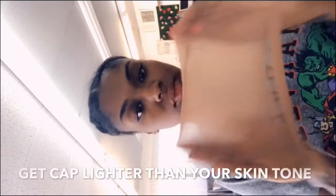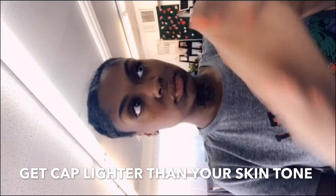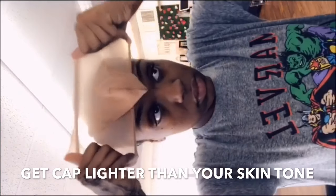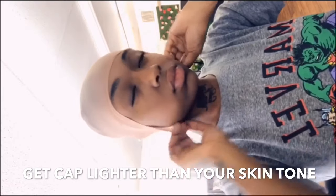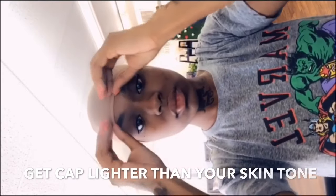I'm doing the bald cap method. This is a flesh-toned, medium-tone cap. I either get this one or a nude one — you always want to get a cap that is lighter than your skin tone. You'll use makeup to correct the skin tone, so don't worry about that. It is better to have lighter than darker.